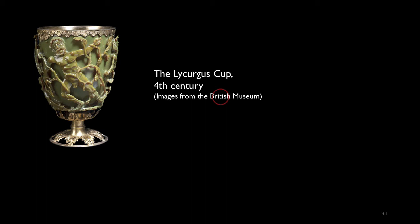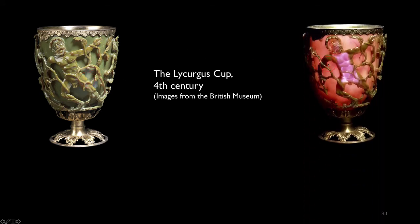I want to start this section with a picture of some Roman glassware made in the 4th century. This is the Lycurgus Cup. It's shown here illuminated from the side and, as you can see, it appears to be a lovely green colour. If we look at the same cup illuminated from behind, it appears to be a reddy purple sort of colour.